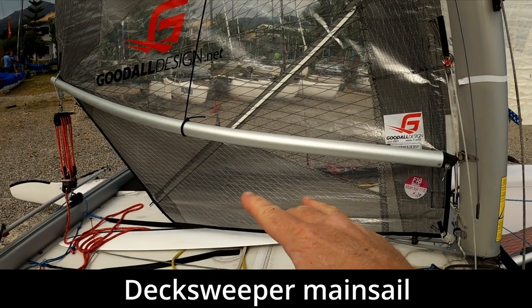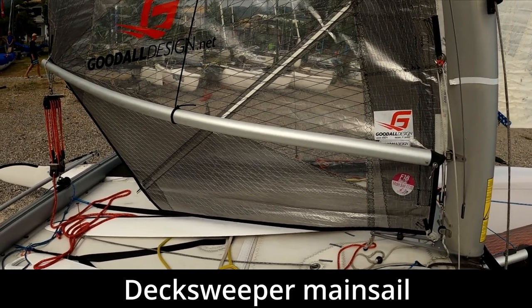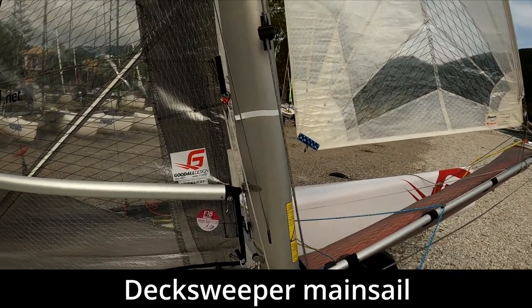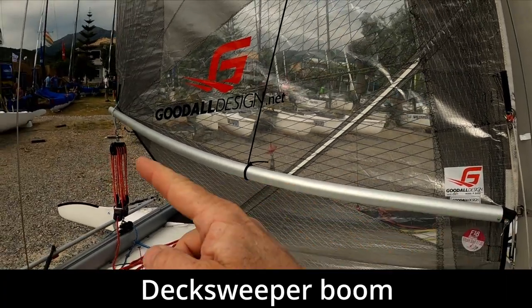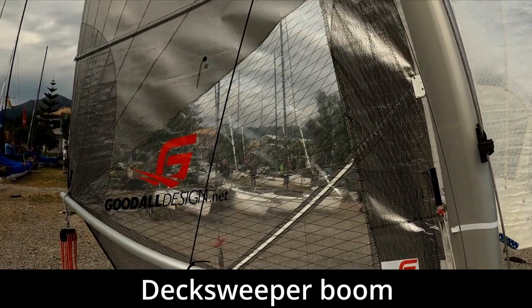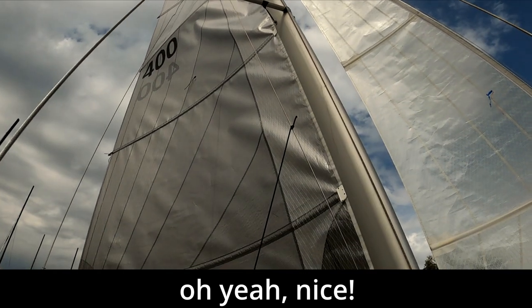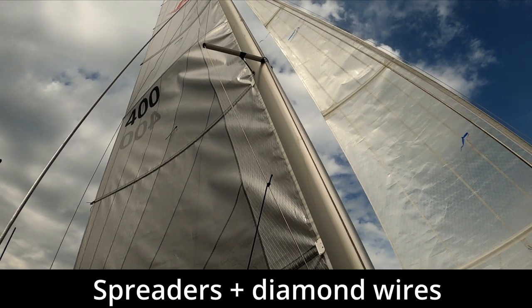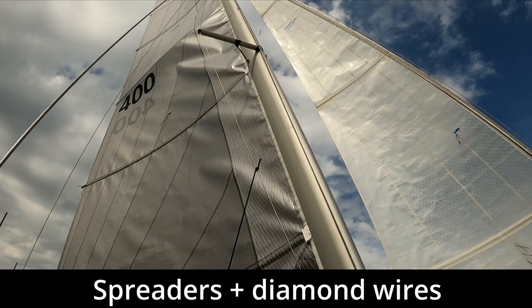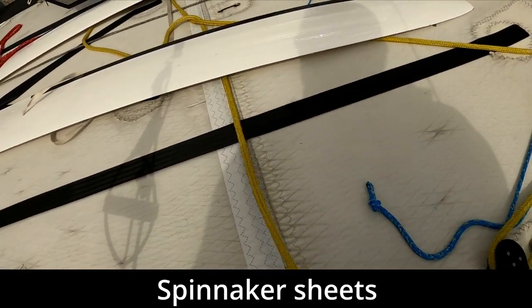It's called the deck sweeper because it really does come right down to the deck or trampoline of the boat, so there's not much space to move across. You can either move through the small gap at the back or around the front of the mast. With the deck sweeper mainsail we're using a curved boom — it's curved so it doesn't distort the shape of the mainsail at the bottom. Looking up the mainsail, you can also see the diamond wires and spreaders, which we use to control the pre-bend in the mast.